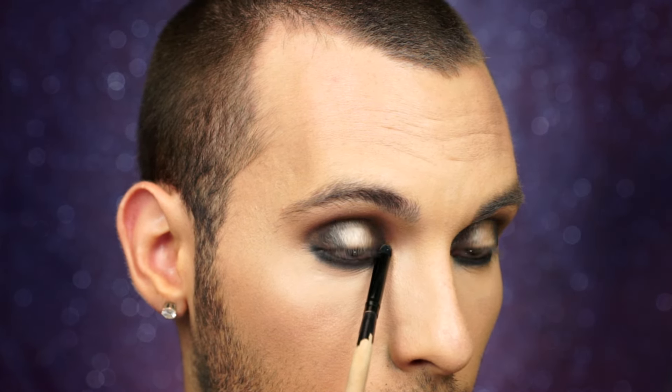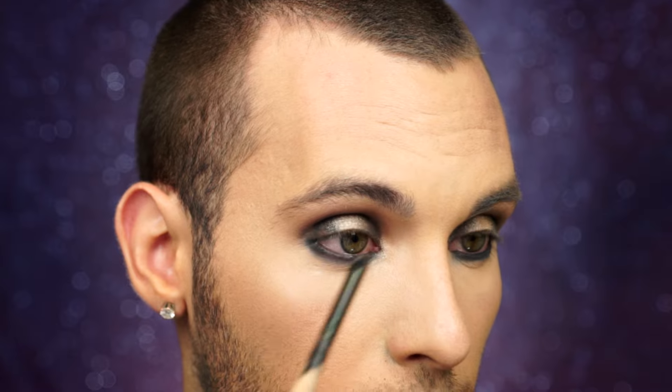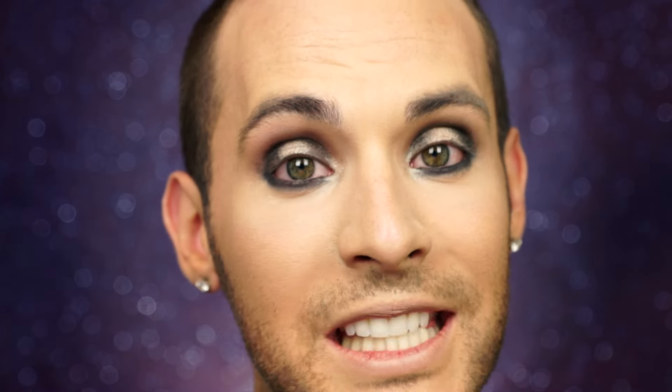Now I'm going to take Blissful and place that right on the inner corners. For mascara, I'm using Milani Runway Lashes, then I'm lining the upper line, and then I'm placing on some Lily lashes.